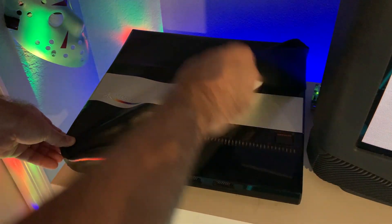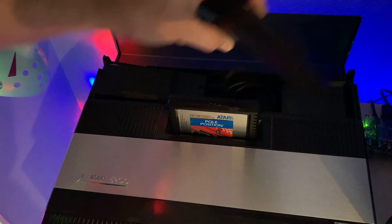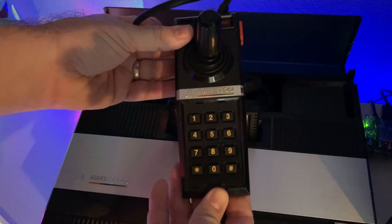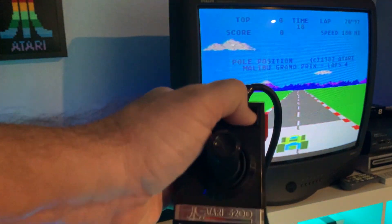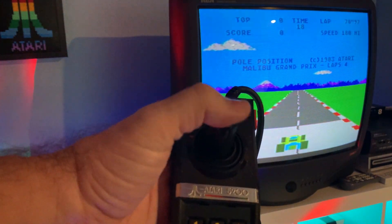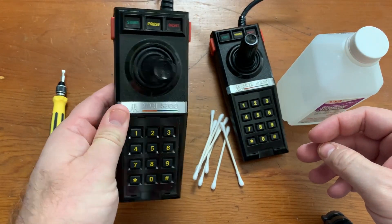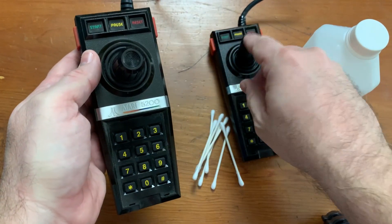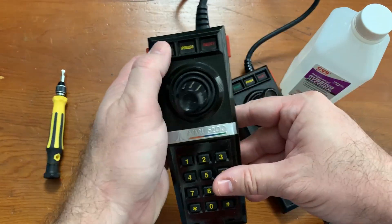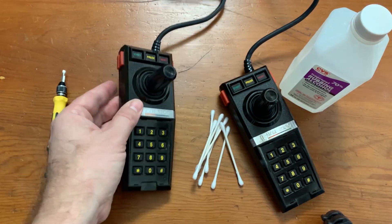The other day I decided I wanted to play some games on my Atari 5200. As you may or may not know, the controllers on the 5200 are some of the worst ever and a lot of times they just don't work. So I thought I would take one of these apart and see if I could get it working again. One was kind of working a little bit, but after a while it still wasn't consistent, so I figured I might as well tear them down and clean the contacts.